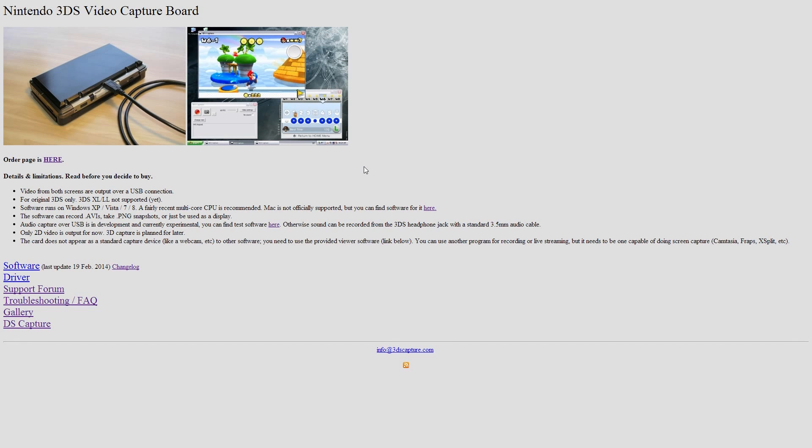What is up my fellow 3DS capture board owners, my name is Ken also known as Wiltshire, and I have some exciting news to share with you guys.